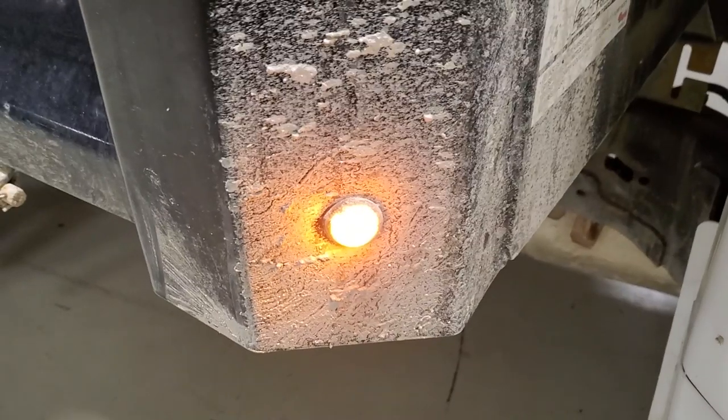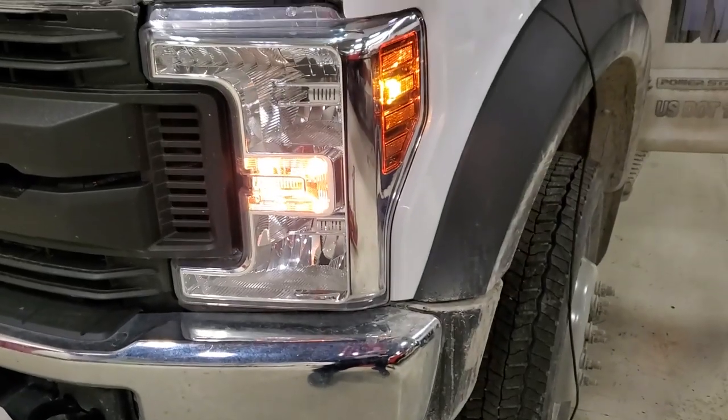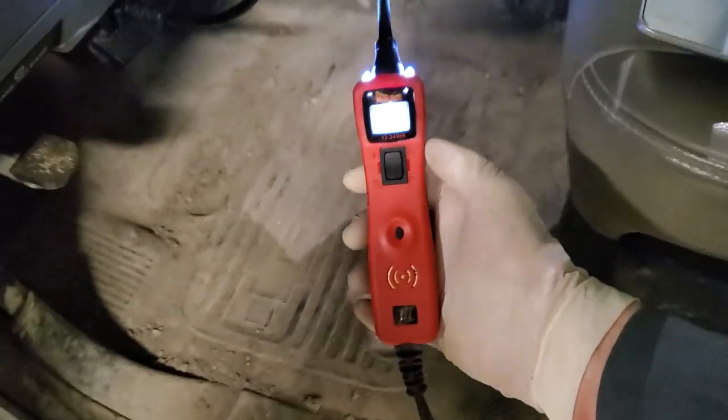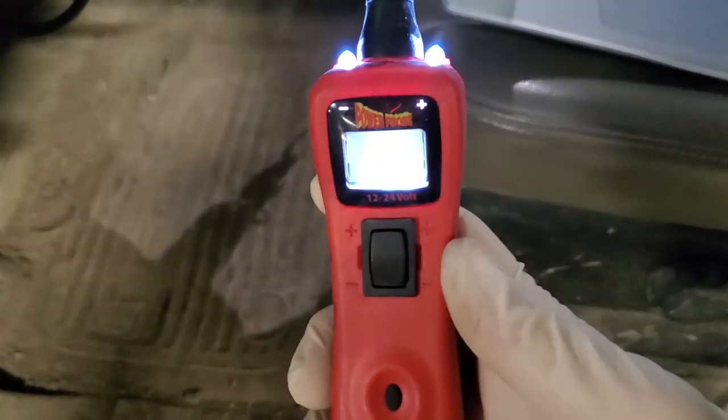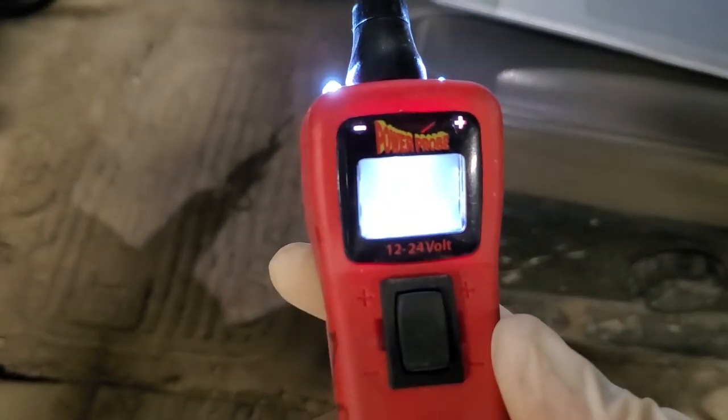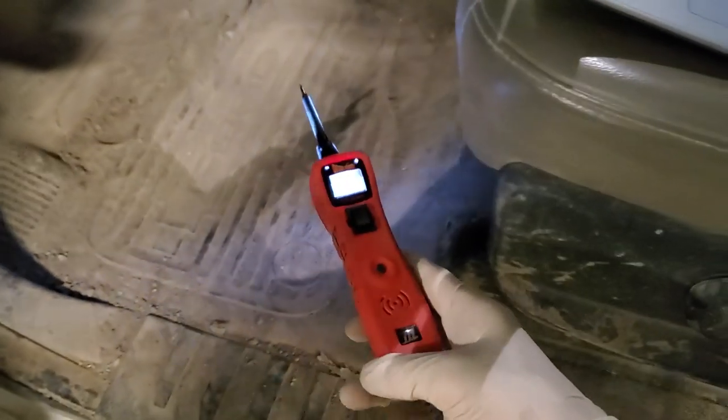And of course both of those work on the corner, corner again, and then obviously the front. Now using this, I did verify that we have like about 2.3, 2.4 volts coming from that seven-pin connector.